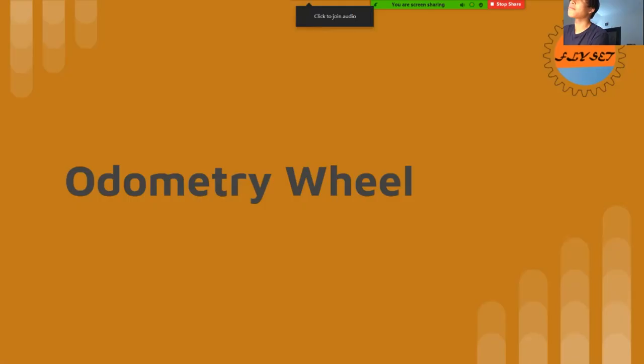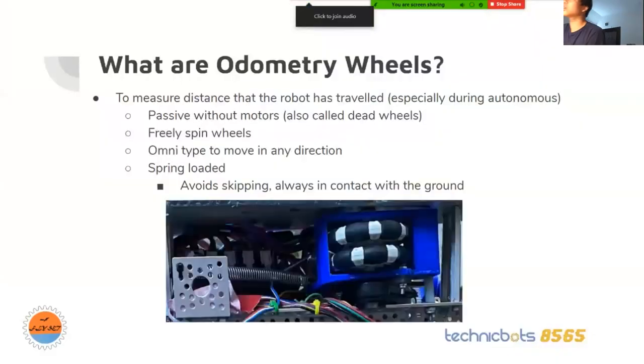Odometry wheels are dead wheels on the robot that help measure the distance during autonomous. These omni wheels spin without motors, so they're passive and they freely spin. We use omni wheels because they can go in any direction. So when you have a mecanum chassis and you're strafing, the omni wheels will be there.